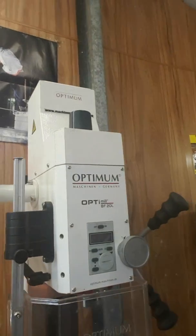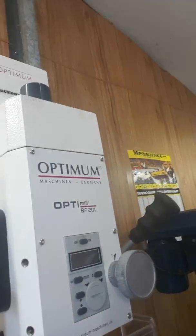By the way, this is an Optimum BF 20 milling machine.